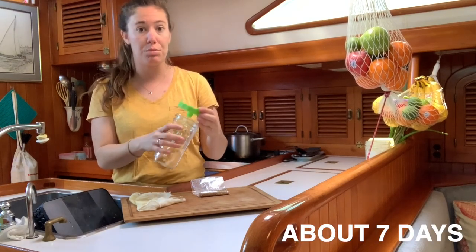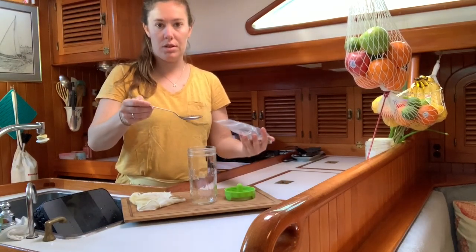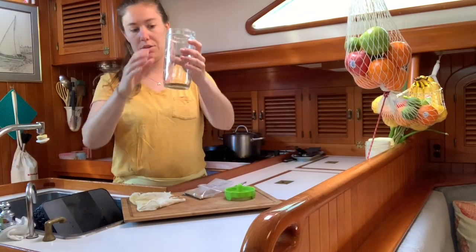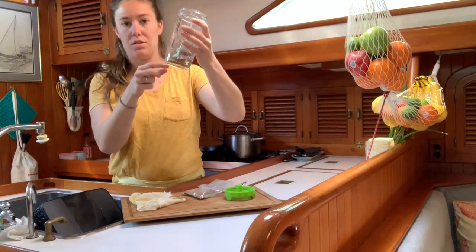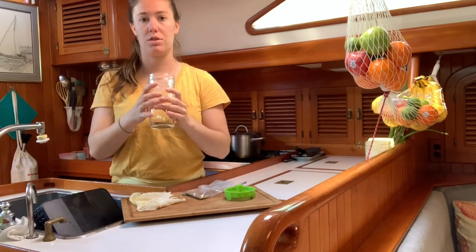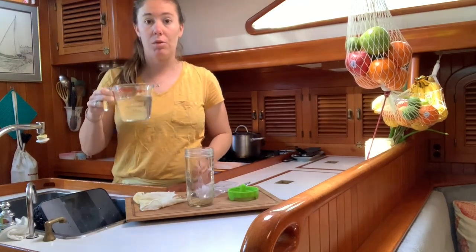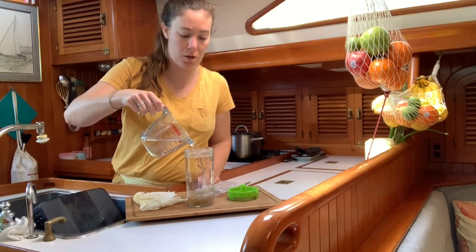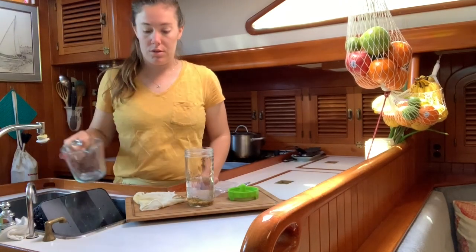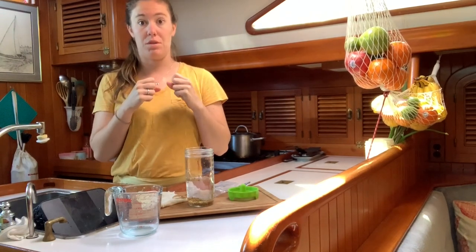I'm gonna show you how to do this — it is a couple-day process. First of all, we're gonna take one tablespoon of alfalfa seeds and just pour them into whatever jar you're gonna use. I know it doesn't look like much, but each little seed is gonna sprout its own little plant. The whole jar will get nice and full, so you don't want to do too many because they won't have space to grow. Now we're gonna pour just some cold water into the seeds and let them soak for a couple of hours. It's important to let them soak so that the water can really get into the seed — that'll tell the seed it's time to start sprouting.